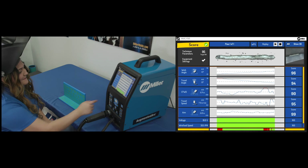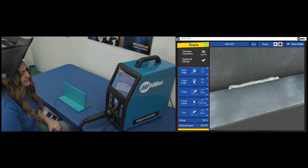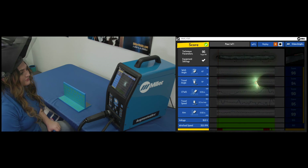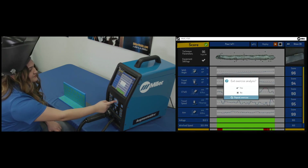To view the results in 3D view, press the AR button on the simulator. To replay the weld, select the replay option at the top of the display screen. After the review is complete, select cancel to begin a new simulation.